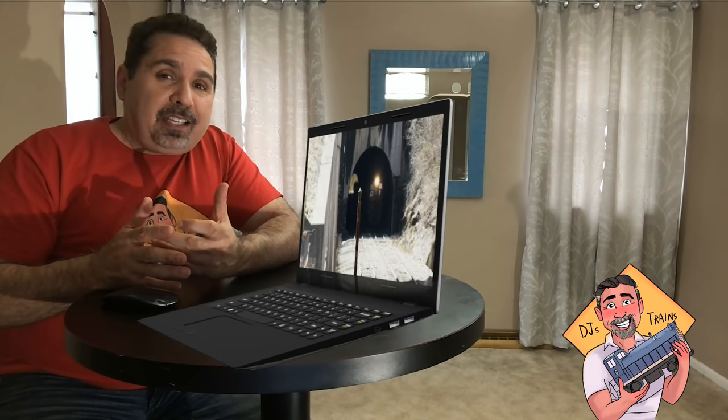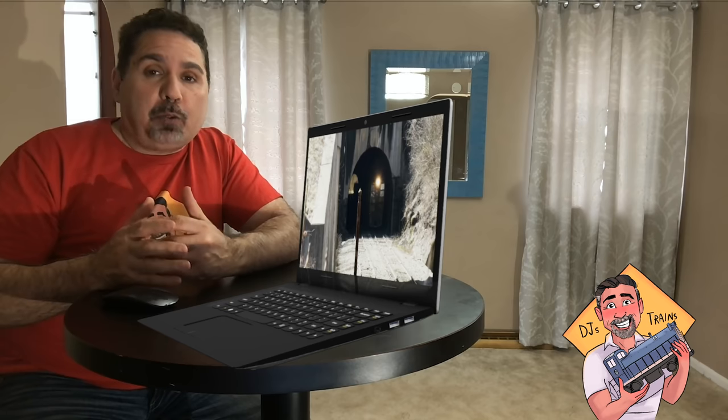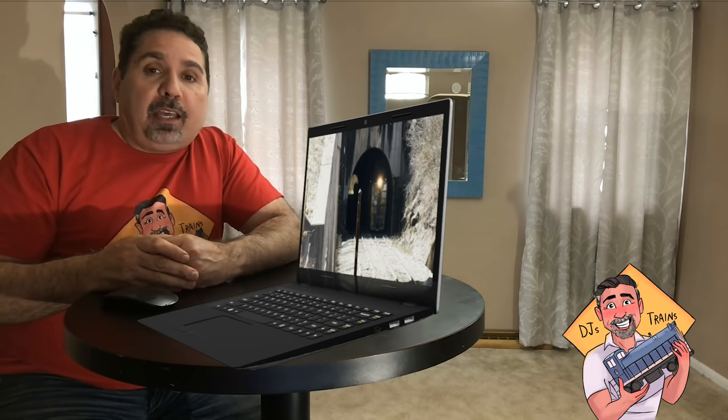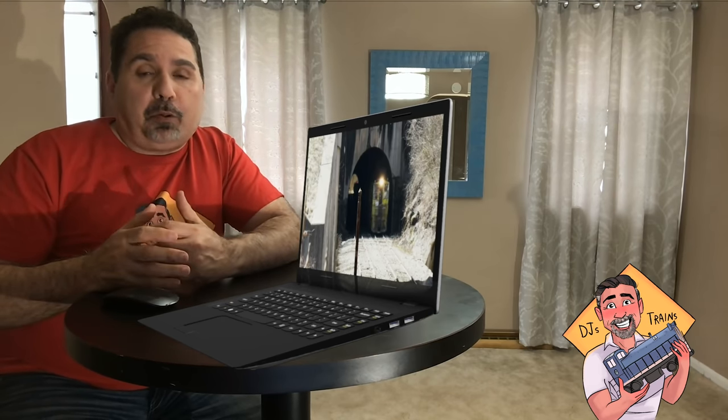Hey, this is DJ from DJ's Trains on YouTube. I'm just doing a little bit of editing, looking at last week's video, which was about railroad tunnels. This video is about model railroad tunnels and I'm going to show you how easy it is to make a model railroad tunnel.